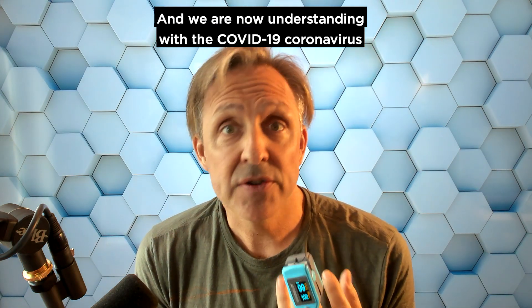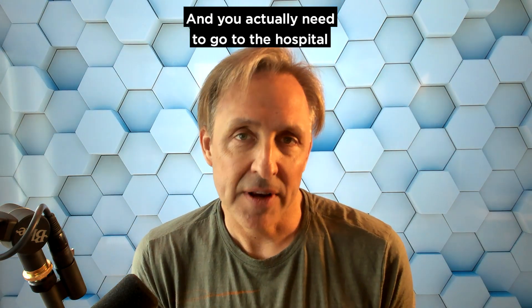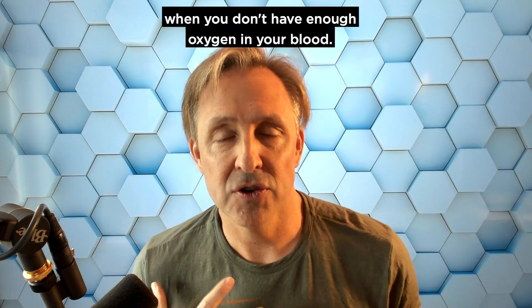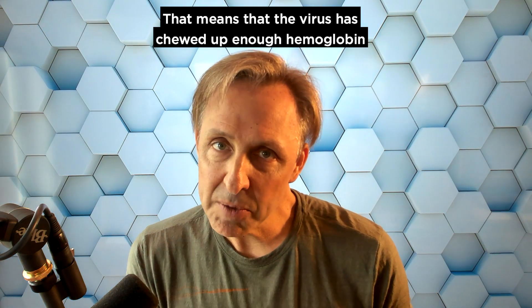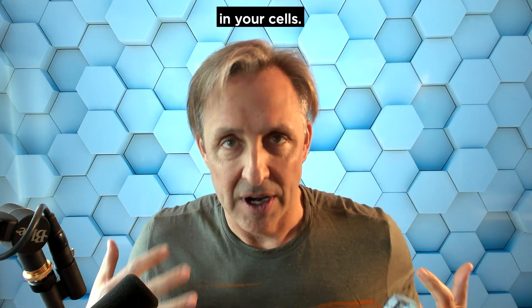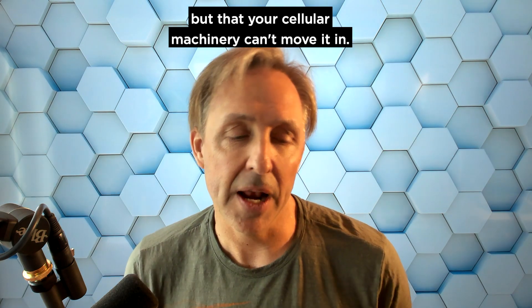We are now understanding with the COVID-19 coronavirus that it's causing hypoxia, and you actually need to go to the hospital when you don't have enough oxygen in your blood. That means the virus has chewed up enough hemoglobin that you're now having problems digesting oxygen in your cells — not necessarily that your lungs aren't working, but that your cellular machinery can't move it in.